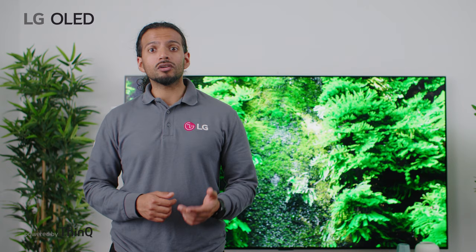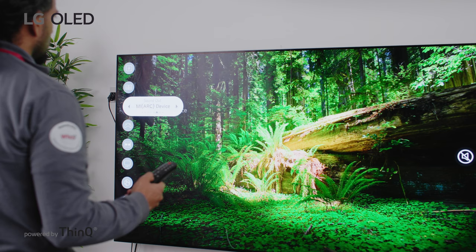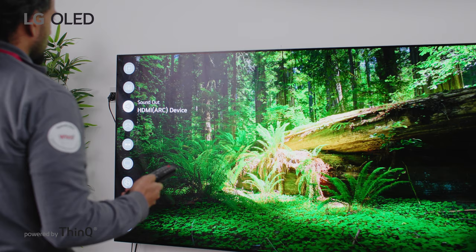With the LG TV remote, convenience is turned up a notch. You can control the soundbar's power, volume, and sound modes with the same remote you use for your LG TV.